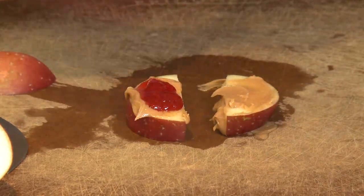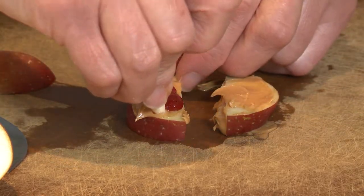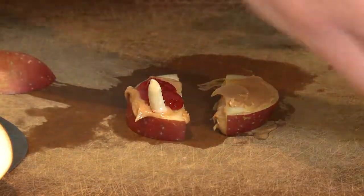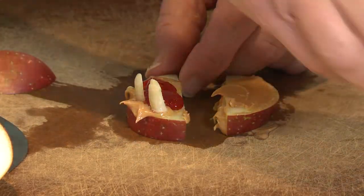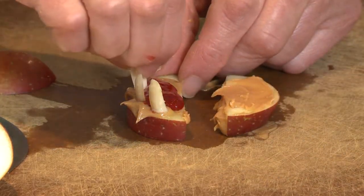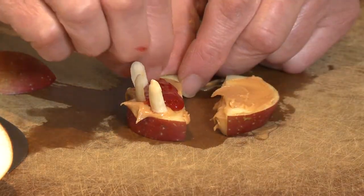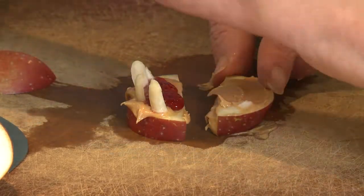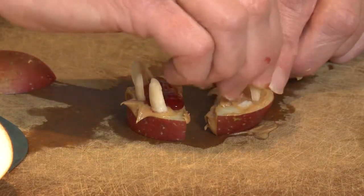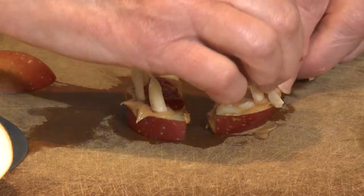And now the teeth. I'm going to use some slivered almonds. If you'd like to stay away from nuts, you can certainly use pumpkin seeds — even sunflower seeds will work, they're just a little bit harder to poke in. So just go right along the edge of the mouth with your slivered almonds, and then of course you need some nice sharp teeth on top too. You see how easy these are to just poke right into the apple slice.